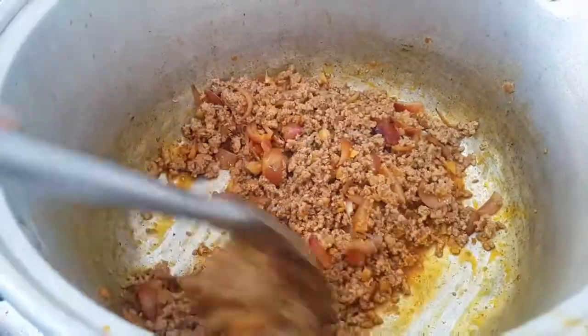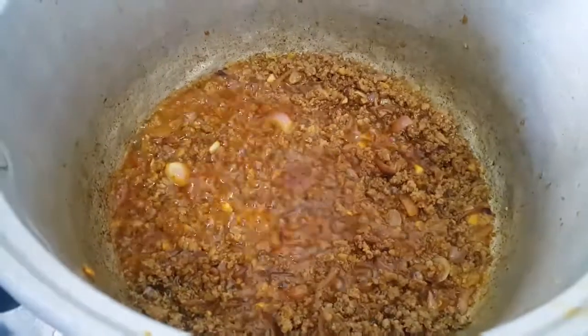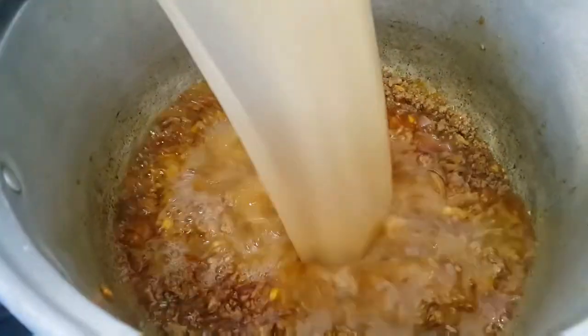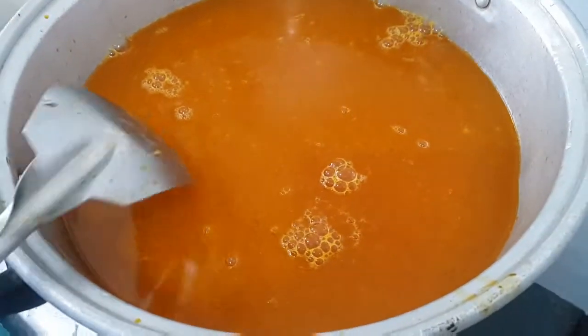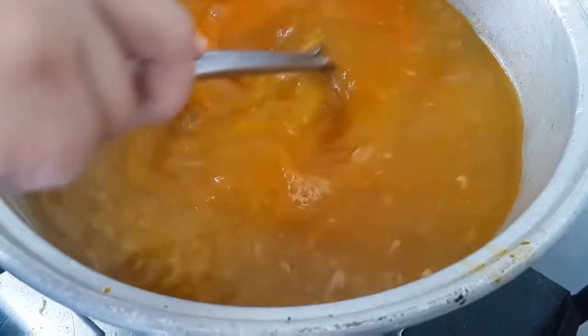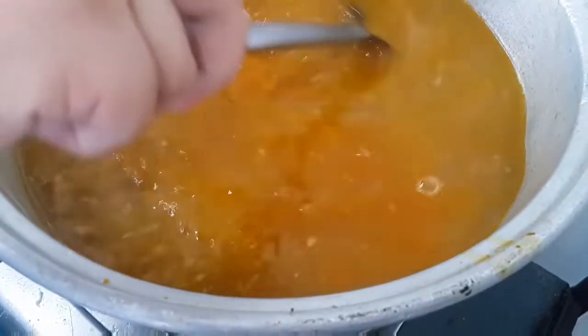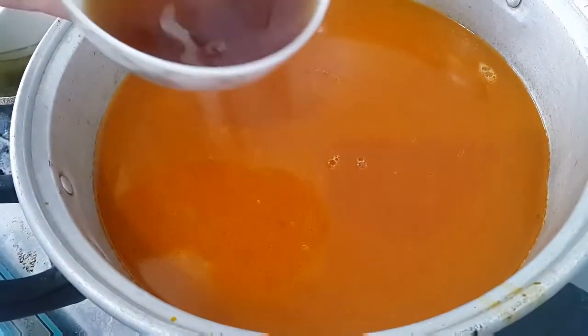Pag biglasa na siya, pwede na natin ngayon ilagay ang shrimp broth. Ayun, lagyan na natin siya ng alat. Ilagay na natin ang ating patis.